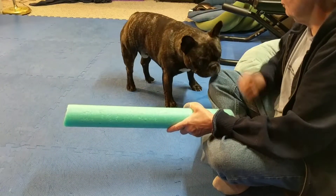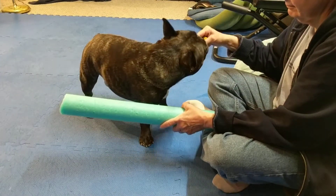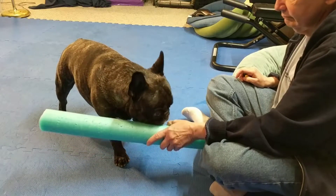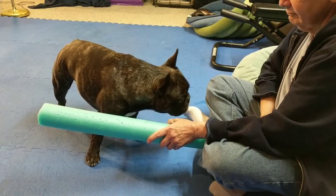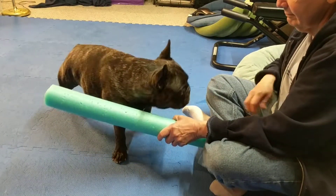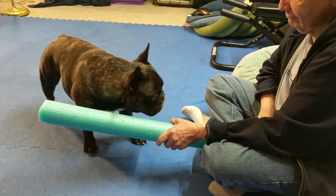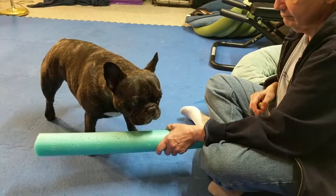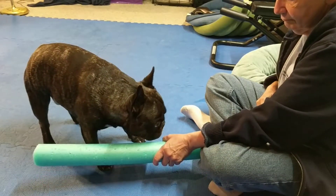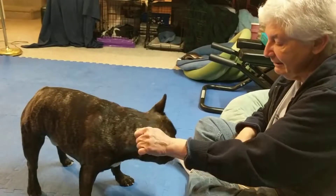Good boy. Good job, Torquay. We're getting there.